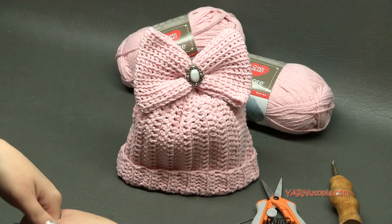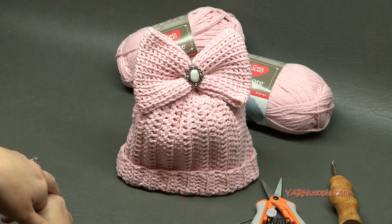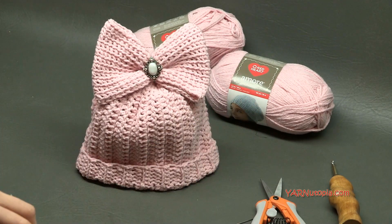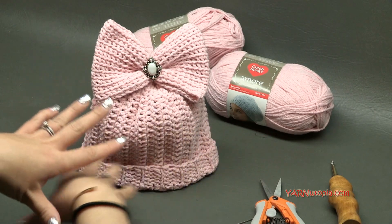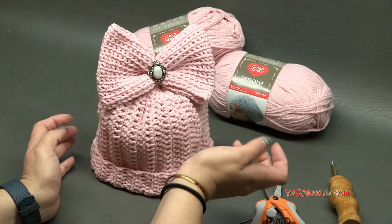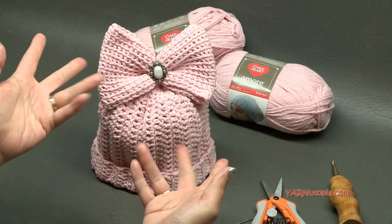Subscribe to our YouTube channel and check out all my other crochet tutorials. Big thank you to Yarn Inspirations for this yarn, and thanks to my dad who's behind my shoulder videotaping, filming, editing, and putting it up on YouTube. Thanks to him for his time and effort, and thanks to you for watching. Let's get started and make this beanie with bling.